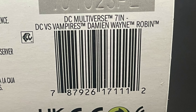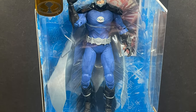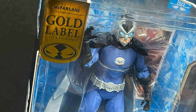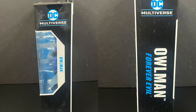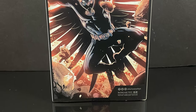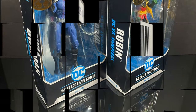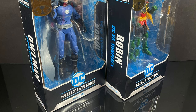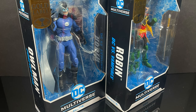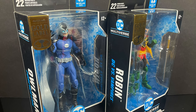Here's the barcode for when Damian Wayne Robin starts to hit Walmart store shelves, along with the new Owl Man. This one is going to be a bit of a repaint from the previous Target exclusive Owl Man — it seems Walmart wanted their own version of Owl Man from Forever Evil. Nice artwork on the back of the box, not much in the box though. Here's the barcode for Owl Man when these start to hit store shelves. I imagine they'll hit Walmarts soon after the holidays, probably well into January. This is a look at two brand new upcoming Walmart DC Multiverse Gold Label exclusives: Owl Man and Vampire Robin.